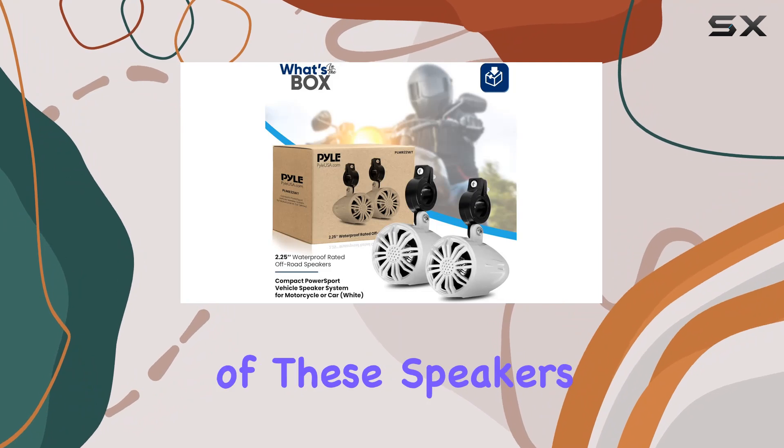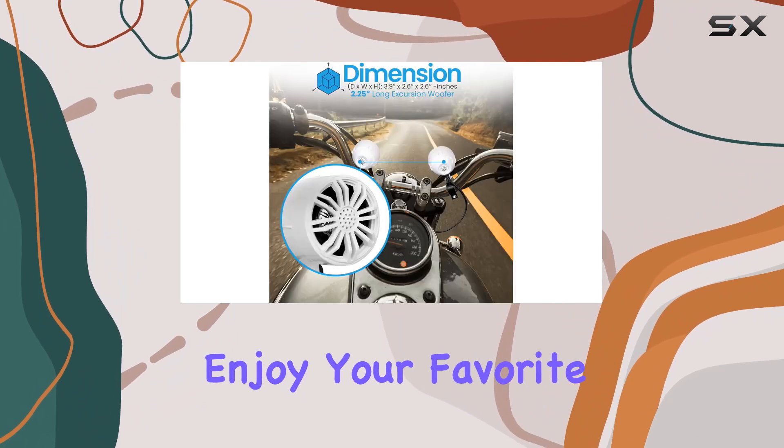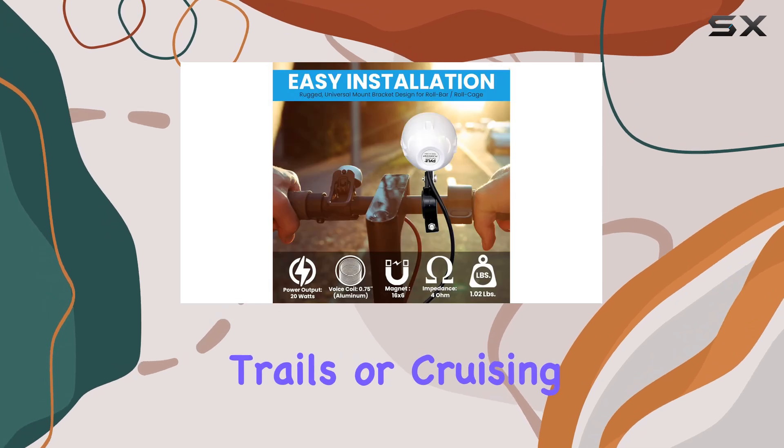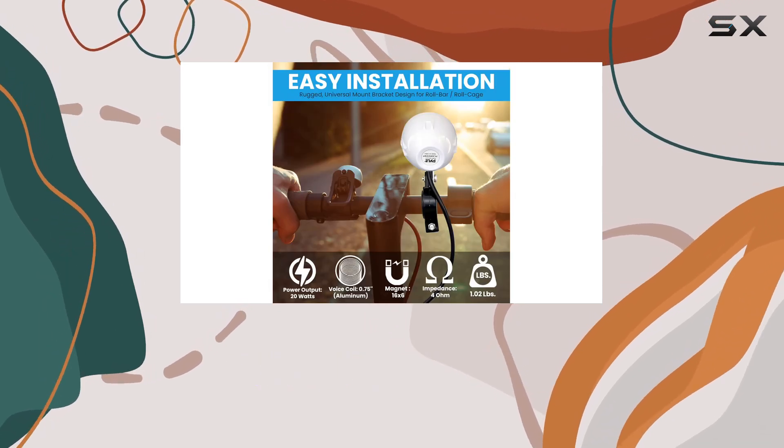The weatherproof construction of these speakers means you can enjoy your favorite tunes even in extreme conditions. Whether you're hitting the trails or cruising on the water, these speakers will keep the music pumping.